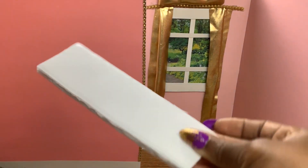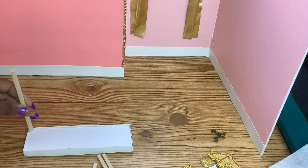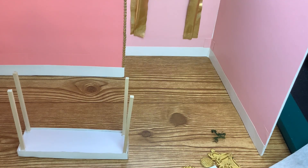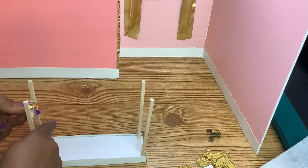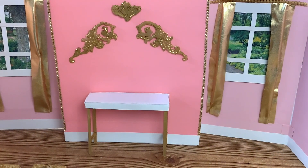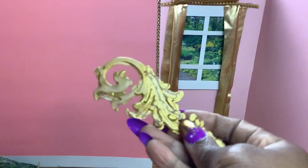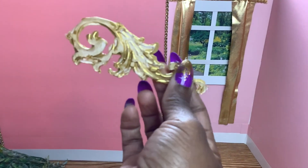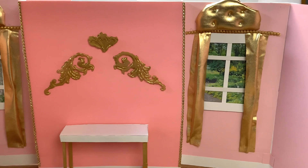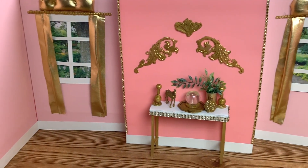Now for the console table, let's glue two of the 2 by 6 inch pieces of foam board together, then glue the edges of the foam board together. Cut four wooden dowels and glue them to the foam board. We're going to measure and cut smaller pieces to fit between the table legs for stability. I painted the table legs gold and added rhinestones to the table edges. Here is a design I made from my hot glue gun in a silicone mold to add to the accent wall. I painted beads, a horse, and other accessories to place on the console table.